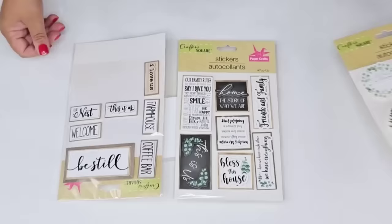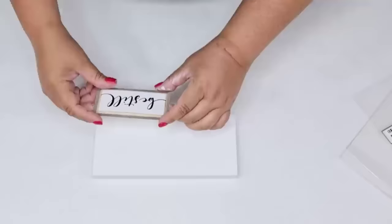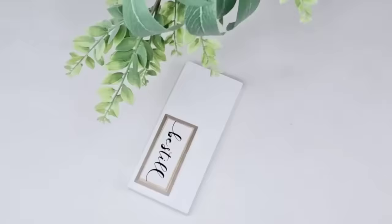Here are the stickers — these are different options I can use for this project, but I am going to stick with a beautiful one that says 'Be Still.' We're going to remove it and place it right there on the bottom right corner, leaving enough equal spaces on the edges for a nice balanced look. Again, you can hot glue if you want, but this one stuck really well — it's not coming off.